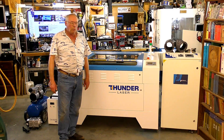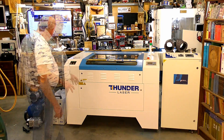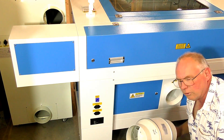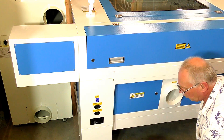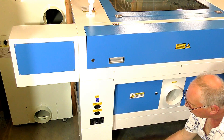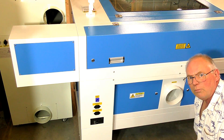Hello there and welcome back for video two of this Thunderlaser Nova 35 assembly. We're going to connect up each individual item here and get it all working. This is the standard 6-inch or 150mm inline blower or exhaust fan used with the standard Thunderlaser, but because I have an air purification system I'm going to bypass this and connect it straight into the bottom of the pure air system.